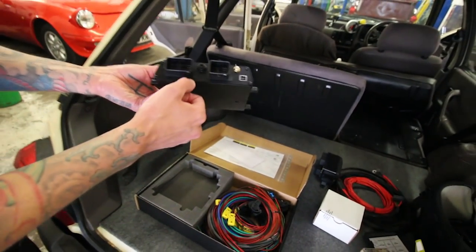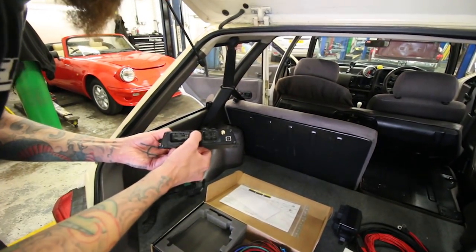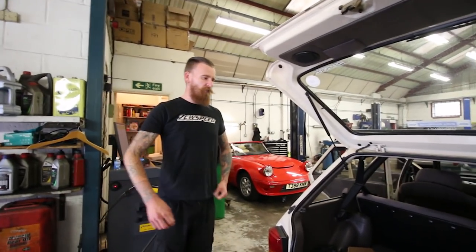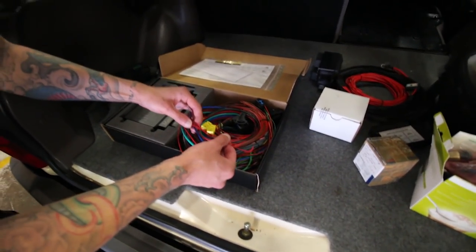It looks like it's fresh out of the 80s as well, which I like. You've got an inbuilt map sensor which comes with either a pip to a barbed fitting or you just run a solid line. How many bar is that? I think it's four bar, so I think you'll do three bar boost.